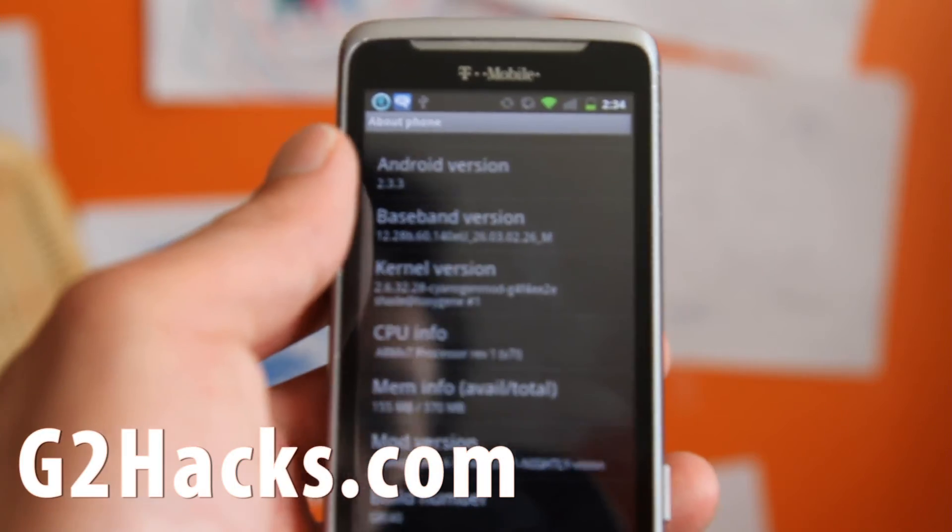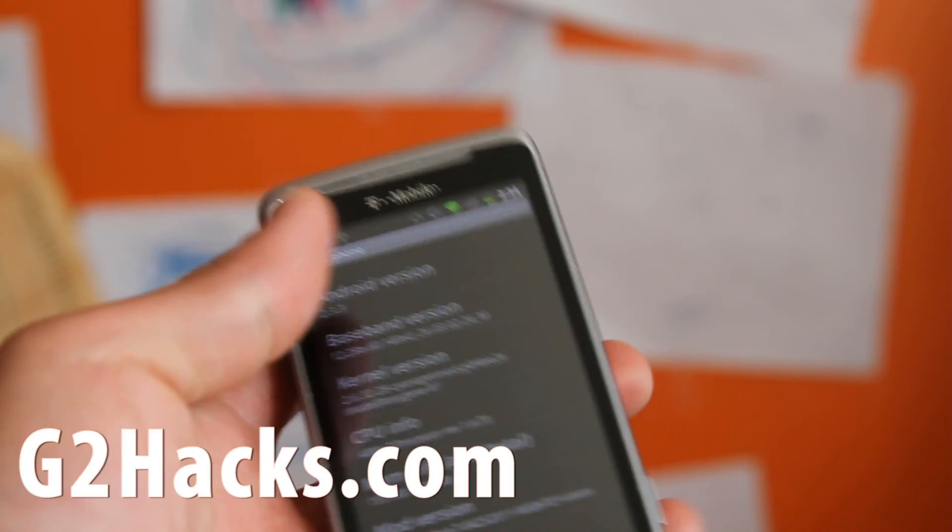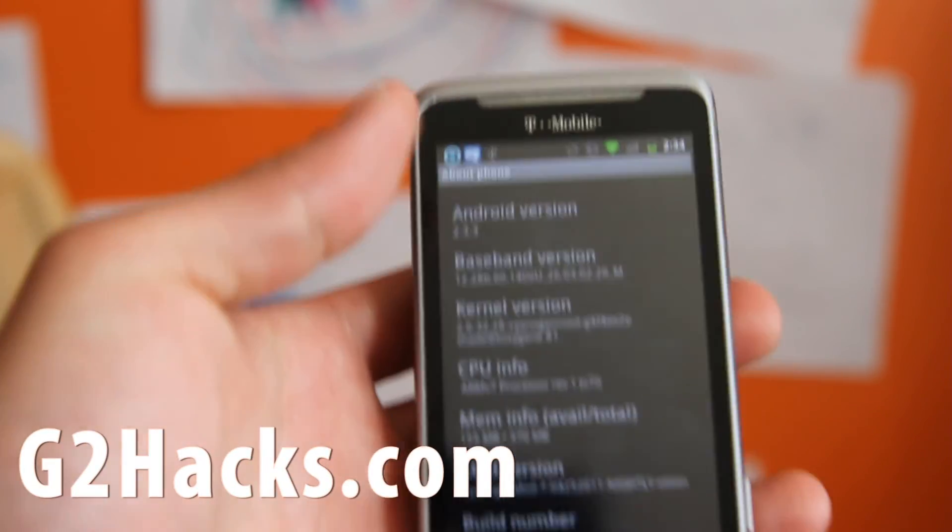I highly recommend it. I'll have more videos on this ROM — it's the best ROM for your G2 right now. See y'all later, subscribe!